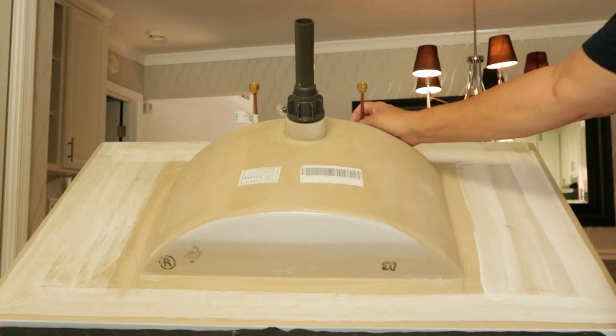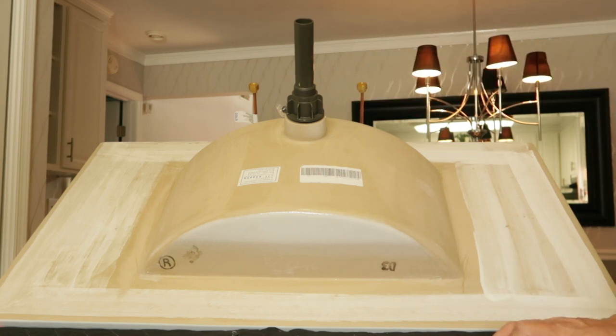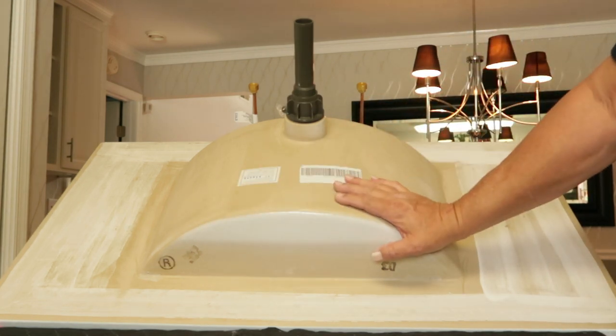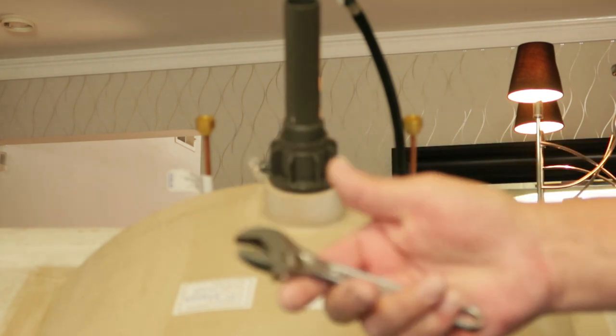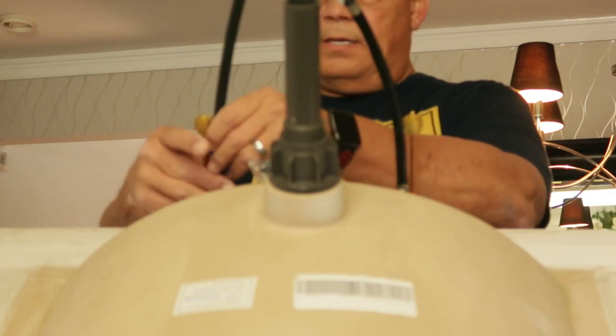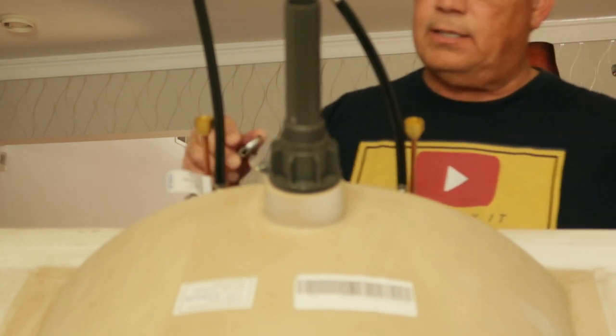Everything is set up. I want to go ahead and tighten up my faucets, make sure all those fittings are good and tight, and plumb in my supply lines. Then I'll cut that countertop on the vanity to accept this rectangular sink. Now I'll screw these water lines into the hot and cold water valves. Be patient — it's a machine thread, it'll take a little bit. Once in place, use your little 6-inch crescent wrench to tighten them up. It's nothing like having a tool small enough to get into these spaces. Just snug them up — there's an O-ring inside that will seal it.